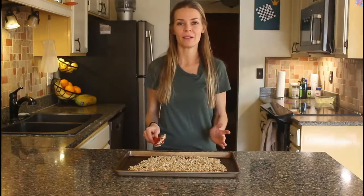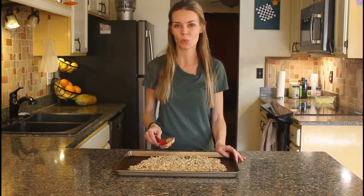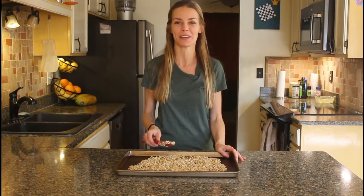I'm going to pop this in the oven at 325 degrees for about 18 to 20 minutes and I'll show you what it looks like when it comes out.